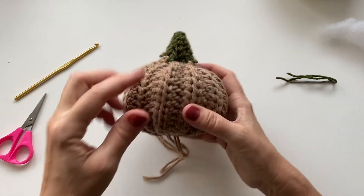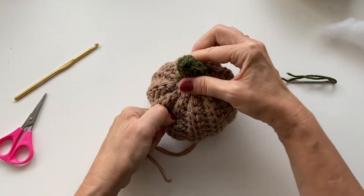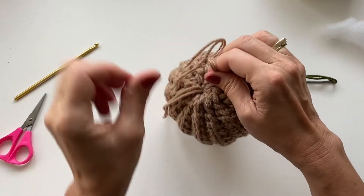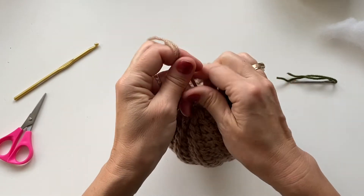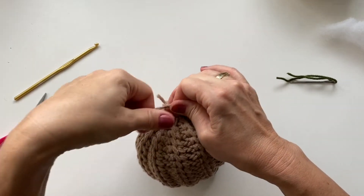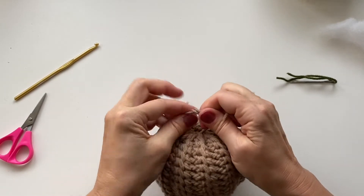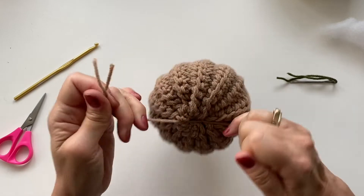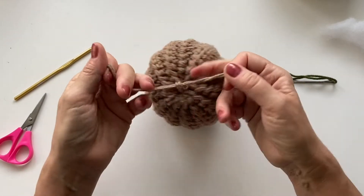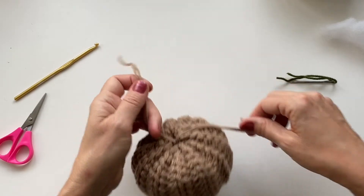Now the last thing we need to do is pull that stem down into the pumpkin. With the yarn down below, you can see when you pull it, it kind of pulls it down sideways, which gives it that tilting look — which is really great. Just pull as tight as you want, and once you have it at the shape and tightness that you want, tie that knot. I usually make about three knots here. You can either just cut your yarn, or weave it into the center so it just disappears.